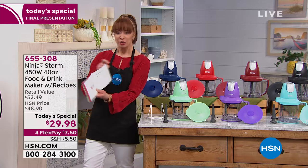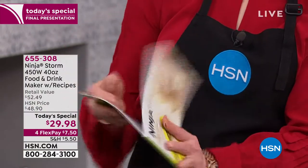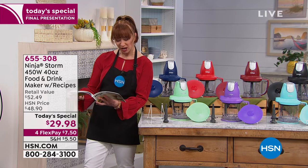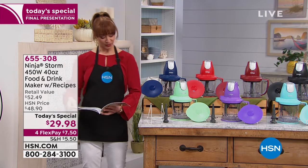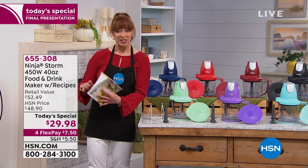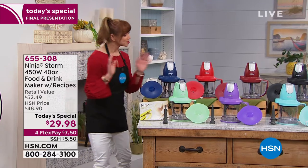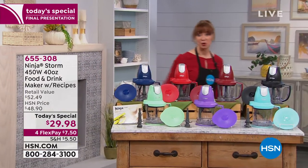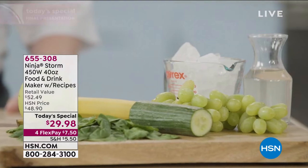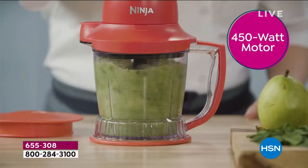Every time I open this thing I see something I want to try — cheddar jalapeño cornbread, Midwest breakfast burrito, bananas and oats, sweet and sour sauce. You can make your own applesauce with this. I'm a super fan and for $7.50 on that FlexPay, it's pretty hard to say no to this, Rochelle.